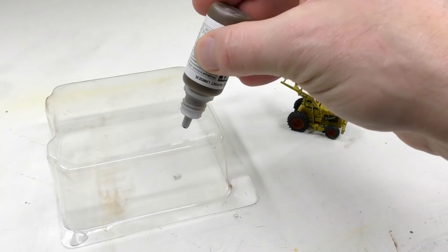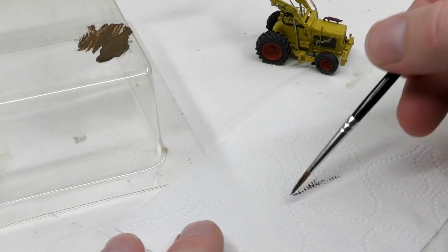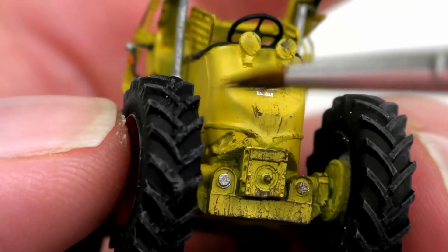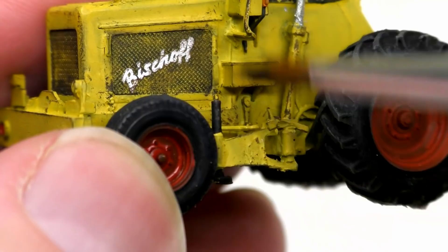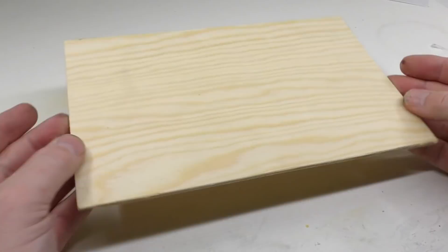For the body I use burnt umber 7941 from Vallejo — it's an acrylic paint. I dip the paintbrush into the paint and then wipe most of it off on a piece of paper. Then I just gently apply this in vertical streaks on the areas where I find that the dirt should be, like on these support legs for instance. The tires are instead dry brushed with gray or light brown paint. Let's now move over to the construction site.